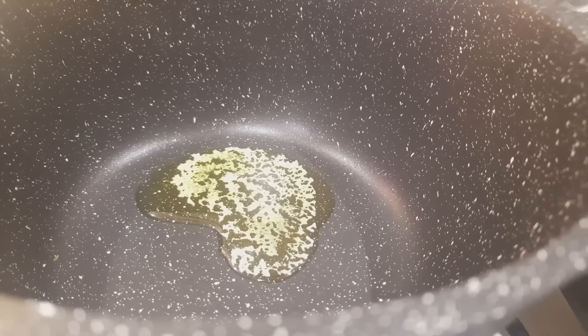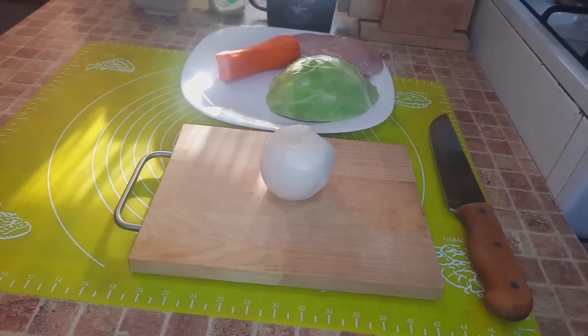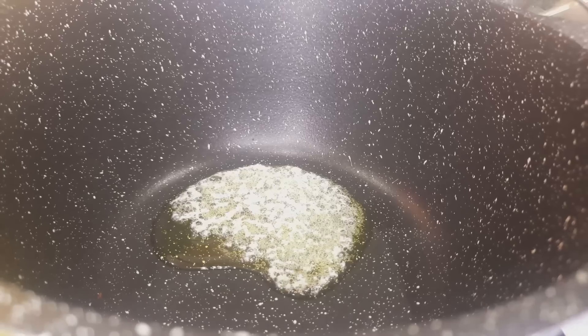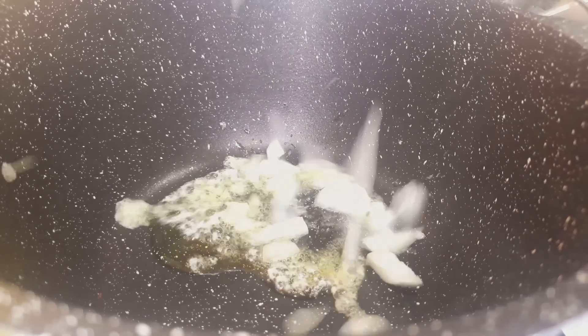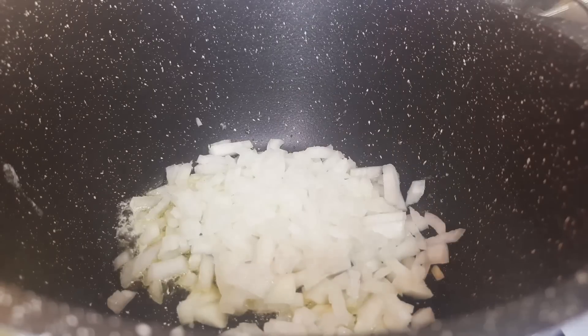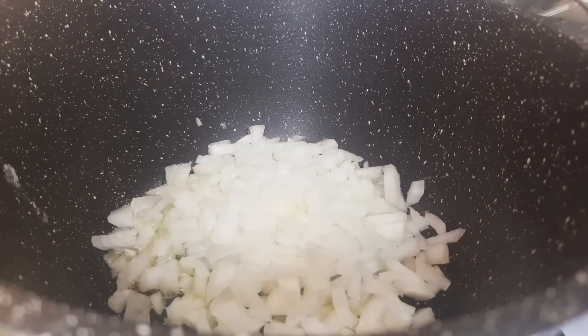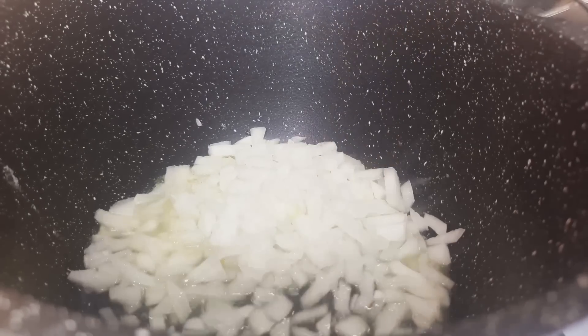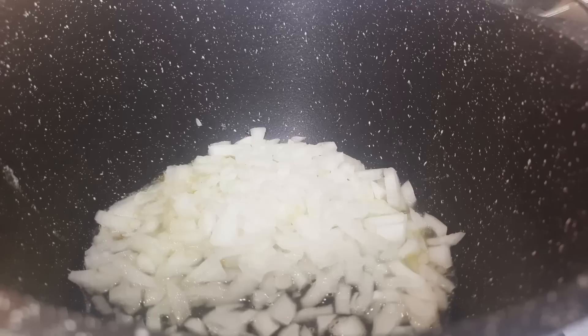I add 10 grams of butter to a pot and turn on the heat. I finely chop one small onion and send the chopped onion to the pot. I also add 50 milliliters of water and cook on low heat under a closed lid.